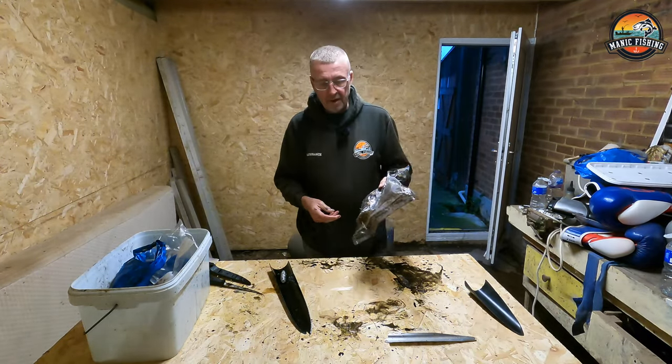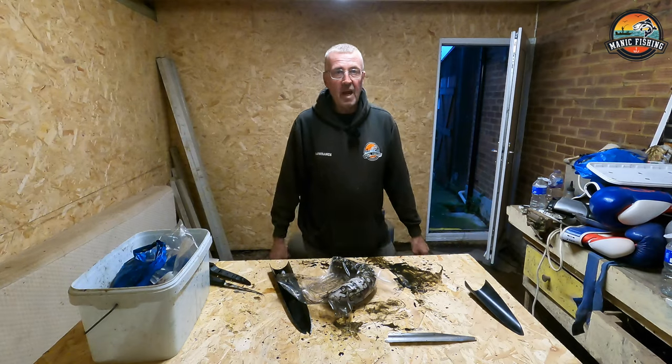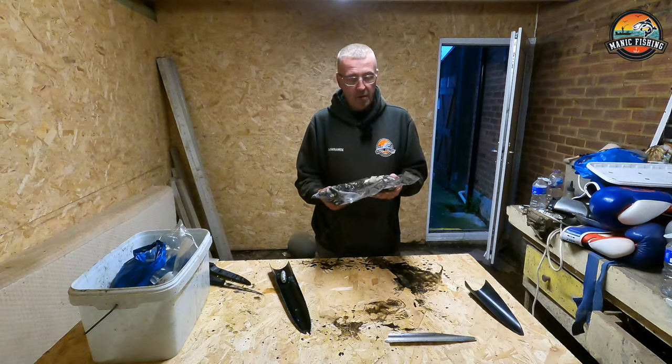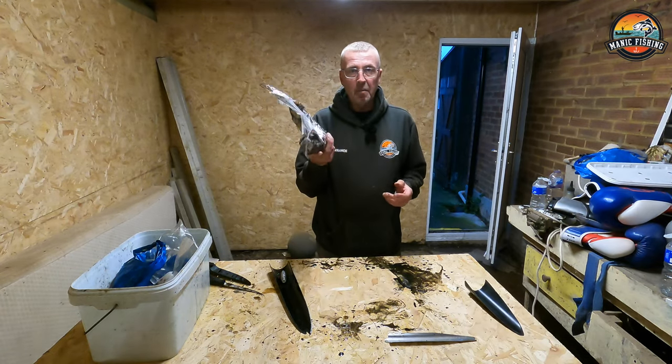Hope you're enjoying Manic Mondays. Sorry I haven't been able to get out on the boat for the last couple of weeks, but the weather determines it all. When I do go out, I'm going to be prepared.